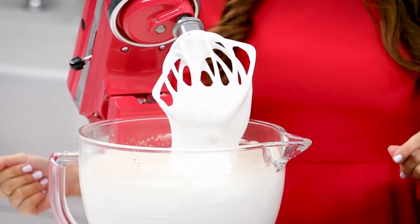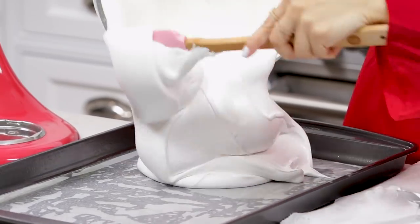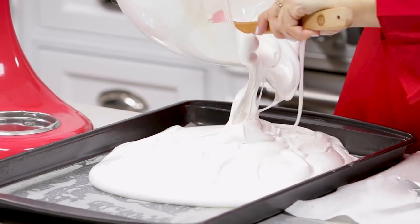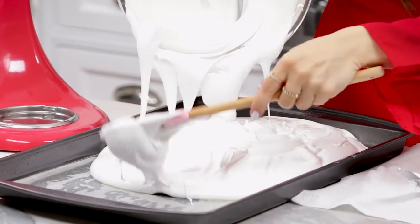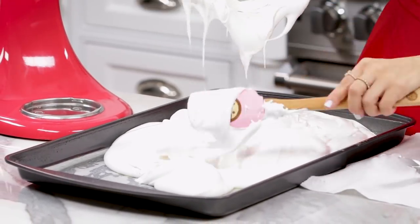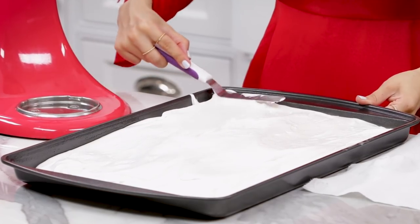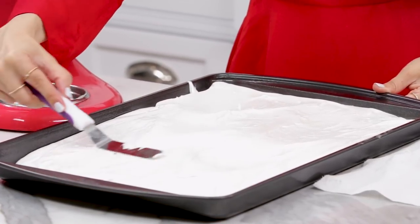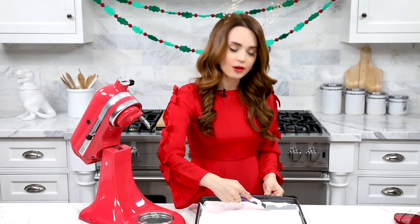Hello, marshmallow! Once your marshmallow mixture is ready, pour it into a cookie sheet lined with a piece of parchment paper, and make sure you've sprayed with a bunch of baking spray so that the marshmallows easily pop out. Once you've spread out your marshmallows, let it sit out at room temperature for three hours — so you can watch a couple holiday movies.